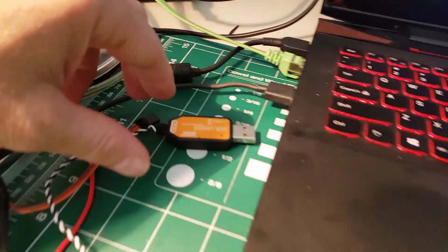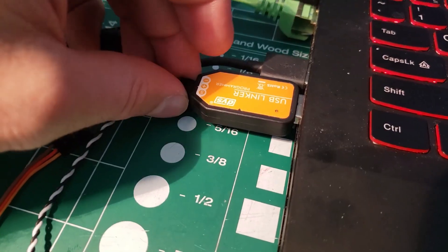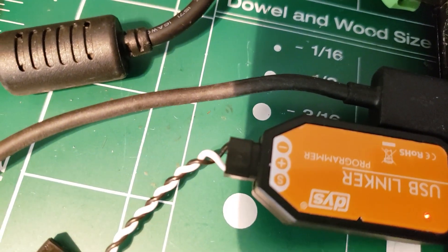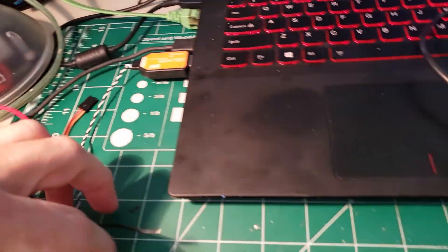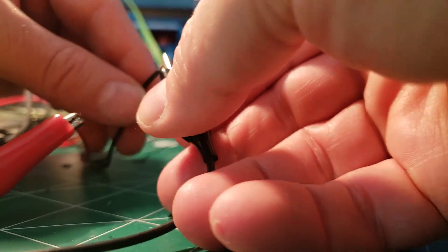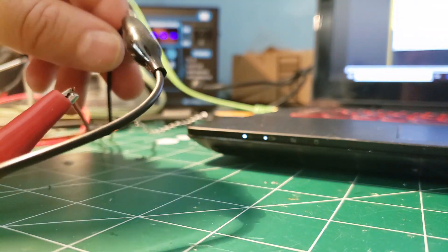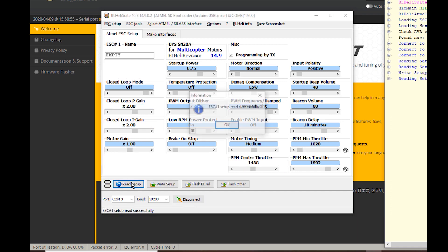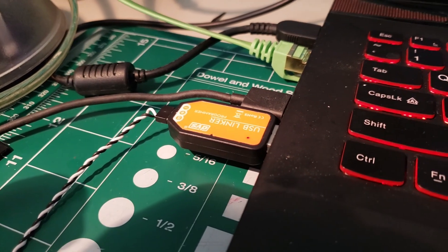Let's push our luck and see if we can get a third one to work. Make sure that your polarity is correct because it won't work if it's not. With this one the correct settings are this one. There's your ESC — Read Setup — ESC setup read successfully. So we've found a third way to do this.